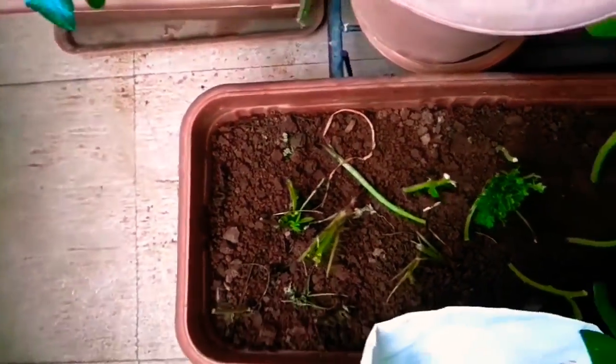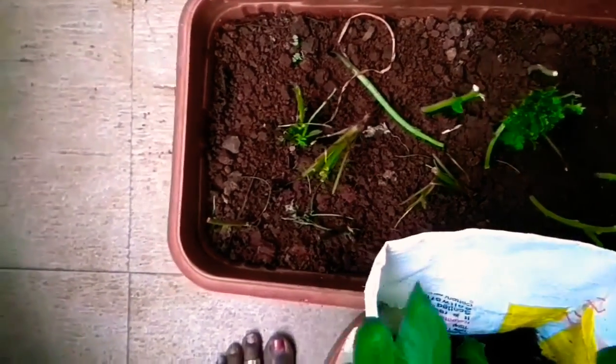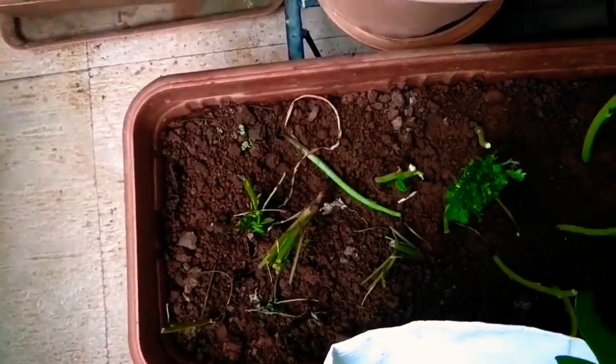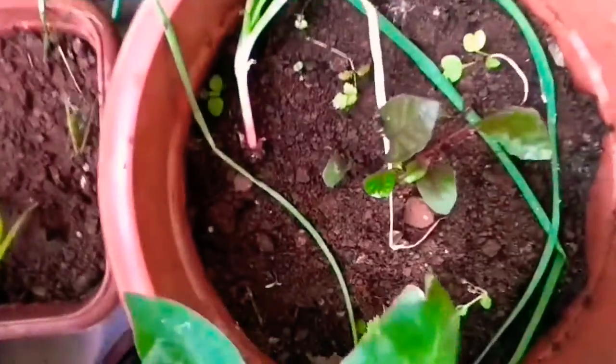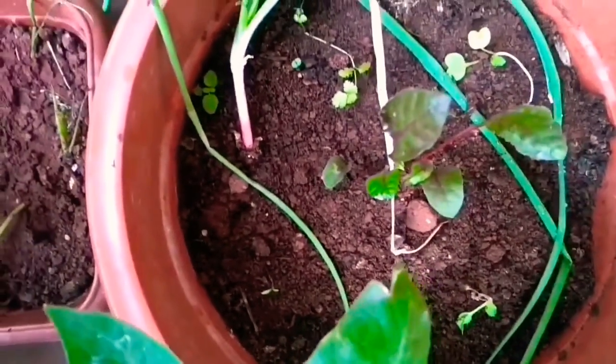I planted some amaranthus stems and some coriander stems — I am regrowing them. And here you can see beetroot — I planted three seeds but only one has come up.